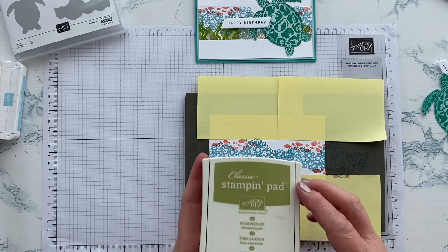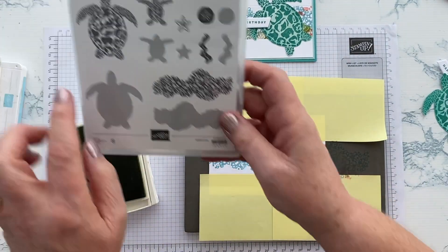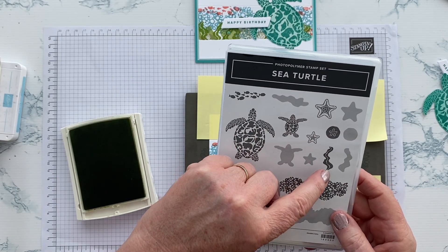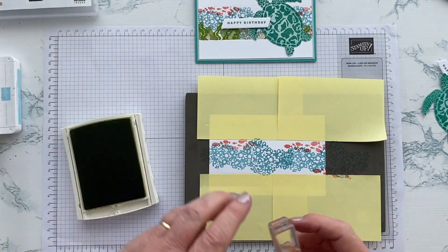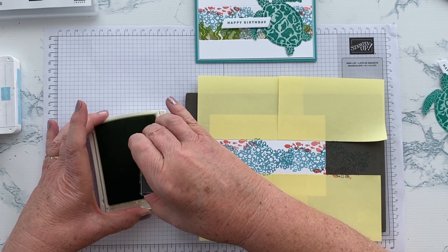Now for the seaweed, I'm going to use Pear Pizzaz. I'm going to use both sides of the stamp because these are reversible stamps, so that I've got some variation in my seaweed. We'll start off by inking up on one side.